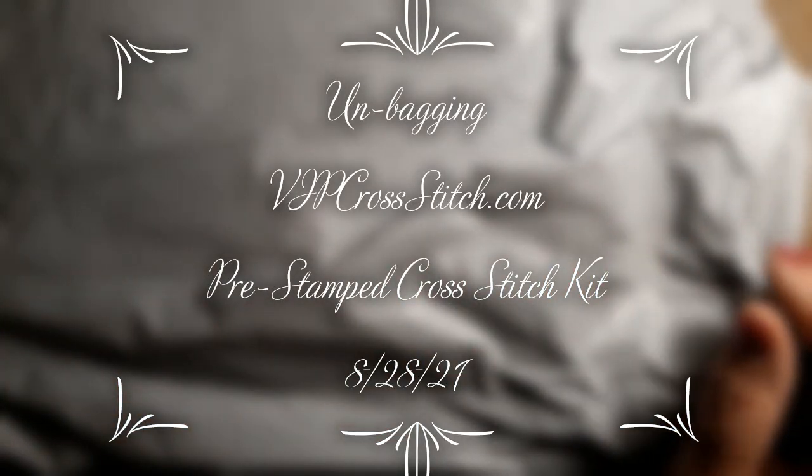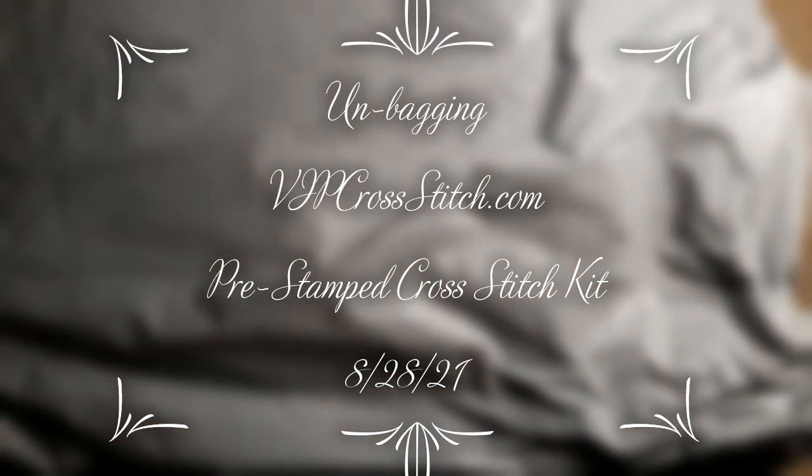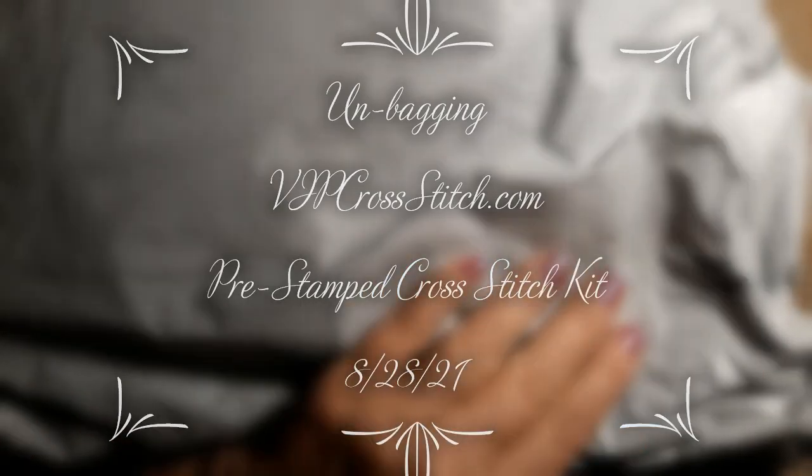Hello everyone and welcome back to my channel. This is Laura with Stitchin' with Laura. How's everybody doing? Hope everybody is having a great day.